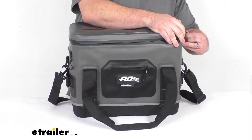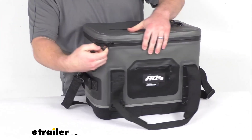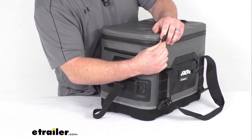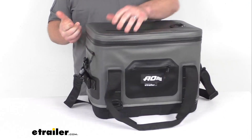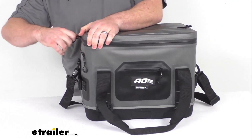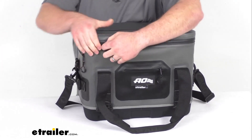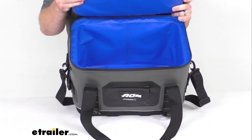Of course, we have our main zipper to close it all up. This does have a nice little ring here on the zipper, so it is easy to hook your finger in there to pull that. It does take a little bit of effort — that zipper is pretty tight — so it will take a little bit of work to zip that up and unzip it, but that will create a nice tight seal for you.